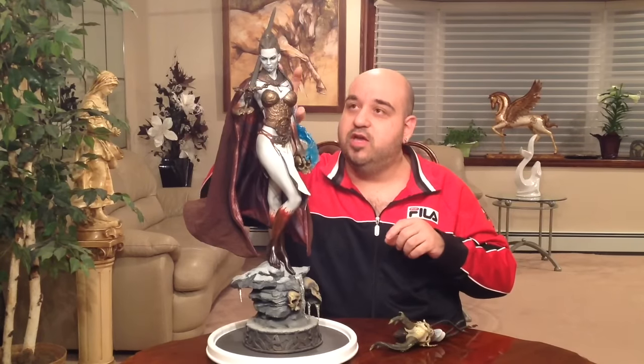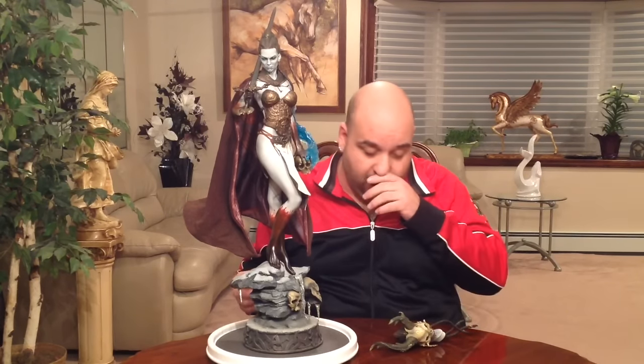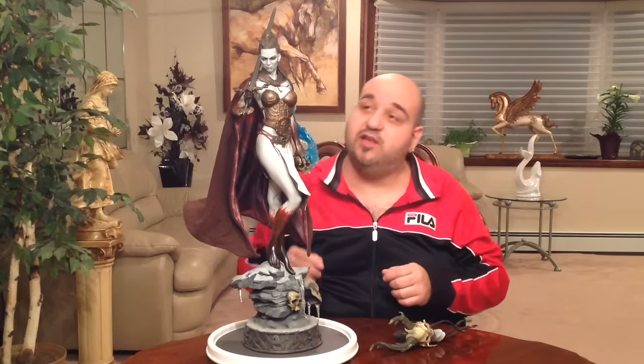Once I got it to where I wanted, I wasn't screwing with it. You also have to adjust her hair a little, which is bendable, to get it into the right positions. After you go through the pains of putting it together, you just look at it and it's a beautiful piece. Honestly, you don't even need the cape — she looks gorgeous without it.